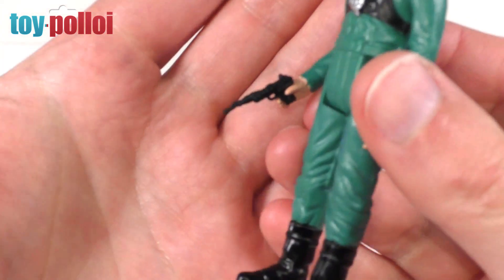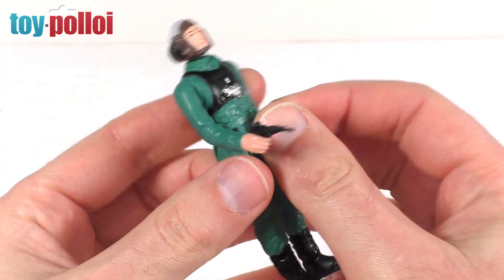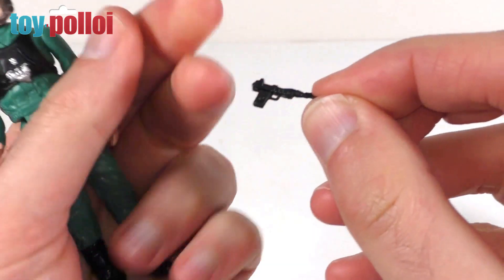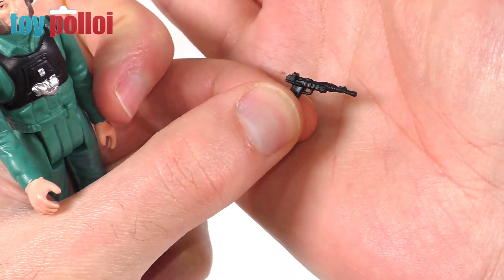As you can see he comes with this tiny little blaster. These are the sort of blasters that I pretty much instantly lost as a child, so it's amazing that any of them have survived. This is a nice recreation of that tiny little blaster — I think it's the same one that the Endor version of Leia holds. As you can see it is tiny and very easily lost.